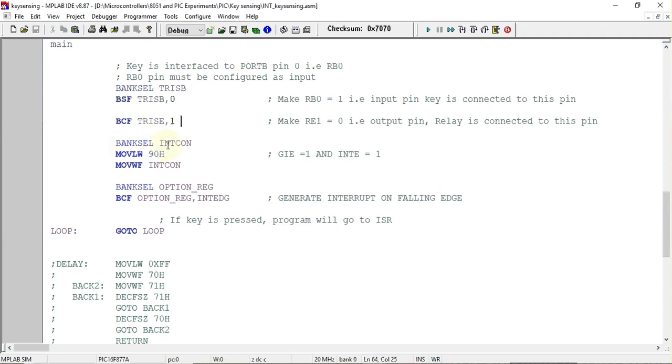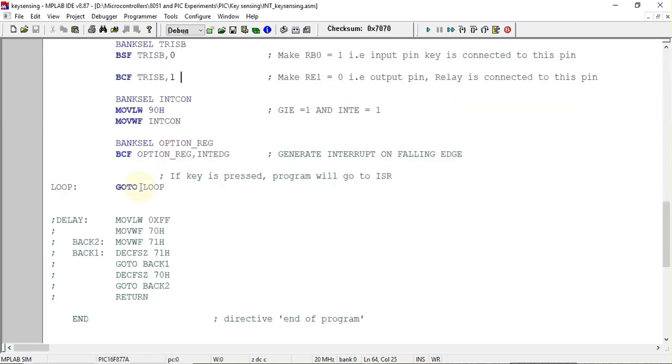Next we configure the INTCON register, which stands for interrupt control register. In that register we set two bits: GIE (global interrupt enable) is made 1 so that interrupts are allowed to execute, and INTE (external interrupt enable) is also set to 1. The rest of the bits in the INTCON register are set to zero.